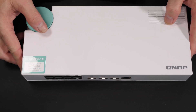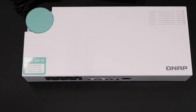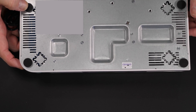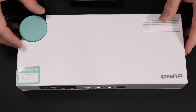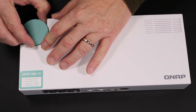A couple other things I want to point out: this is actually fanless, so it's not going to make any noise at all. The construction on the back is pretty much all metal — this is what they're using to dissipate some of the heat from the 10 gigabit chipset. On the top here is the actual power supply.